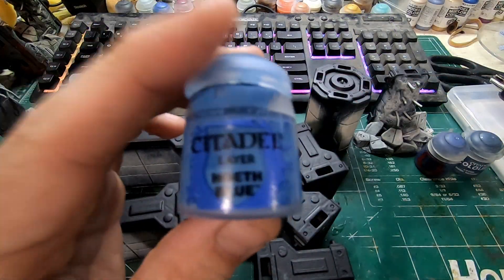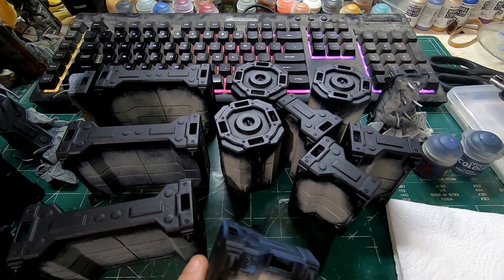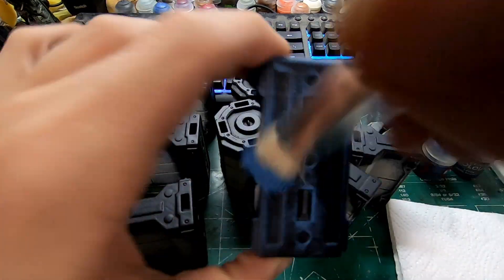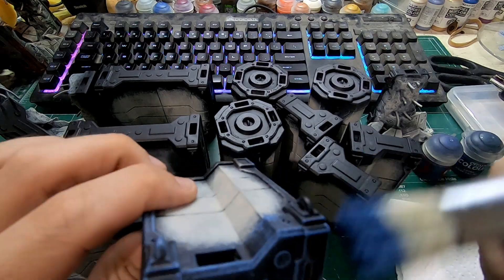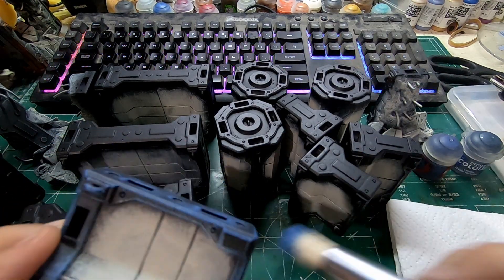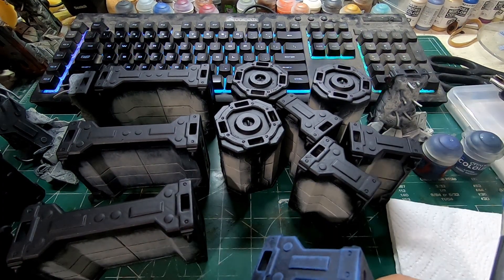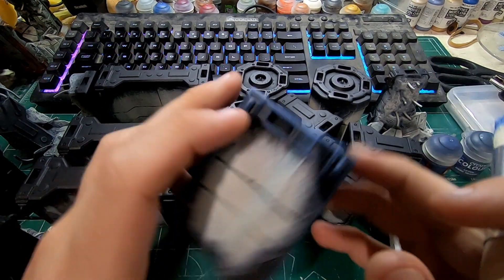Next I'll move on to the blue — I'll dry brush the blue. When I'm doing this, I'm going kind of against the direction of the edges so that the paint is really sticking on the edges more than it is on the flat surfaces. It gives the appearance that this is like an old blue metal versus just black with blue on the edges of it.